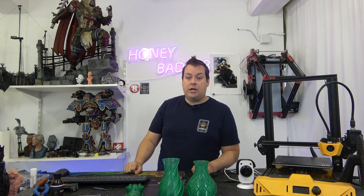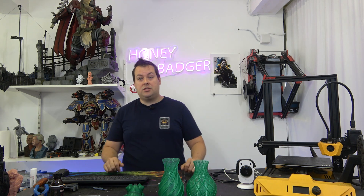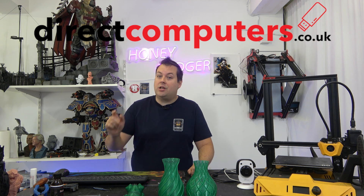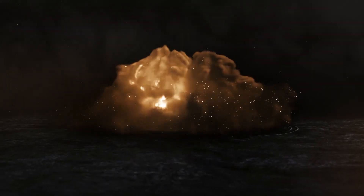Don't forget to check out our channel sponsors, Direct Computers — there's a link in the video description. Thanks very much for joining us guys and dolls. Happy printing. Bye bye.